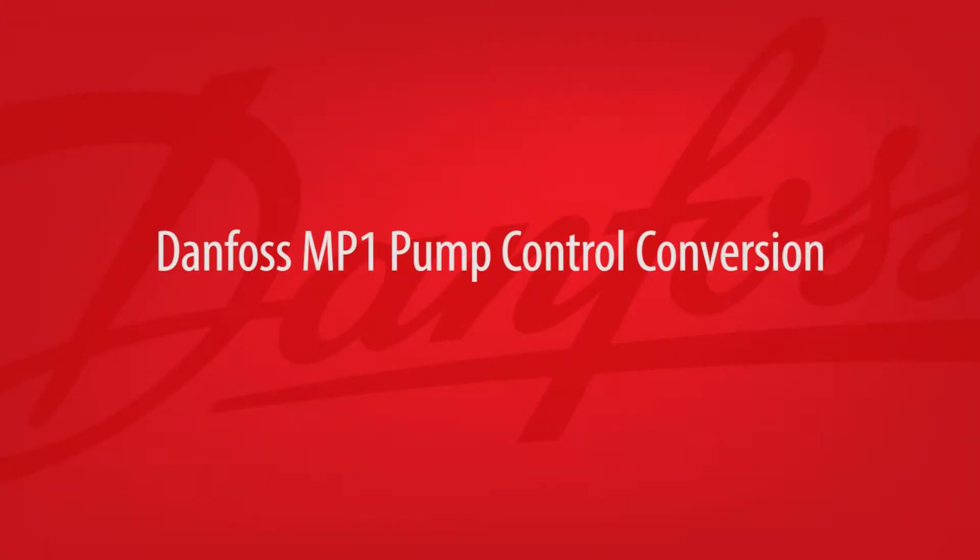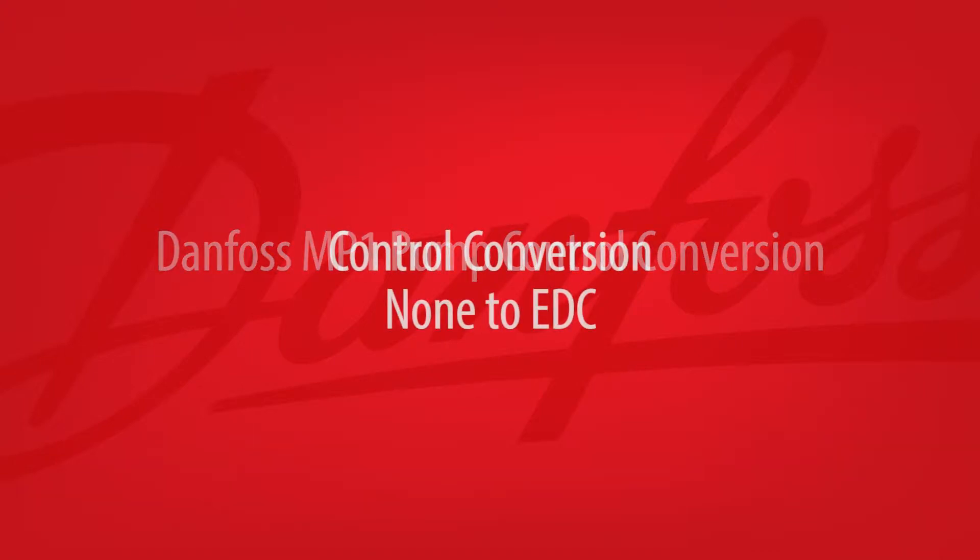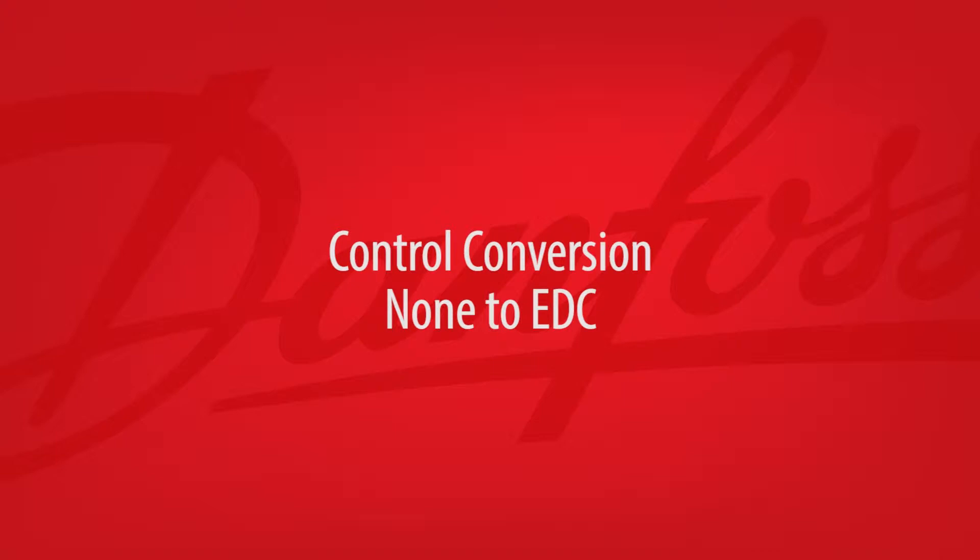In this video, we'll walk through a few variations of completing a control conversion on a Danfoss MP1 pump. The first control conversion we're demonstrating is adding an electronic displacement controller, or EDC control.